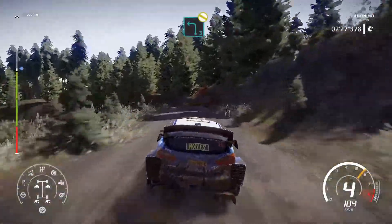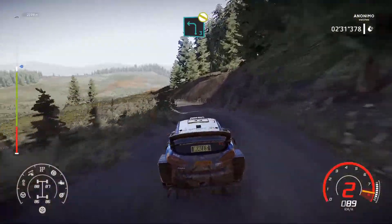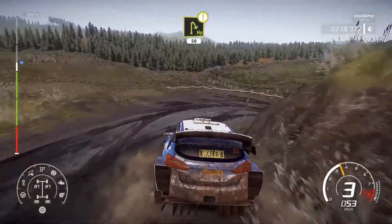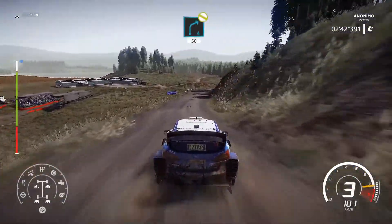Left 5, very long, tightens through gate. Right 5, definitely don't cut, very long, open, bumping. Into caution, brake for hairpin right, 50. At right 4, don't cut, 50.